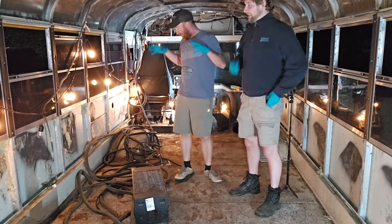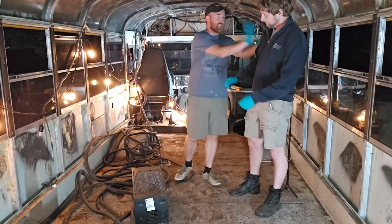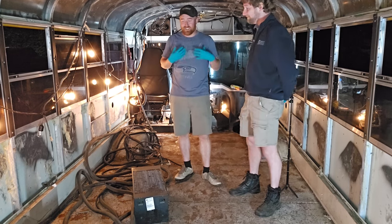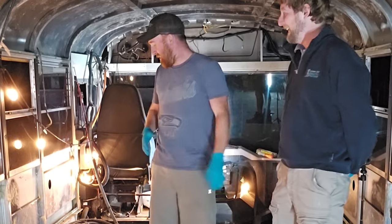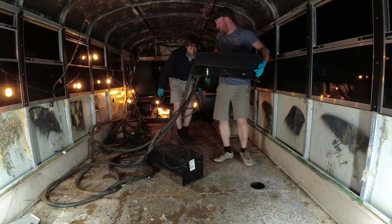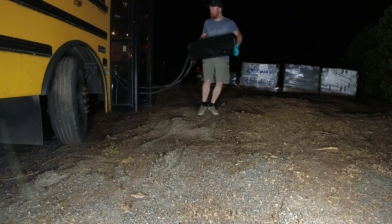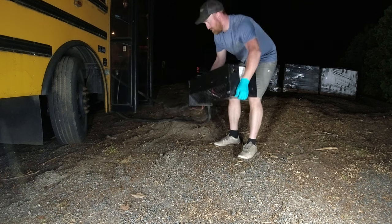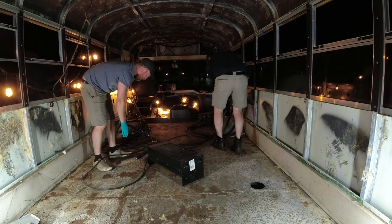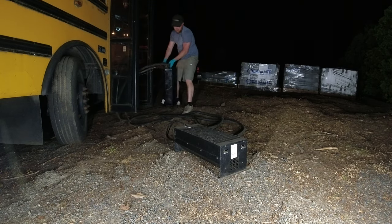Everything is out minus the heaters - all these heaters, all the hoses, everything. So Justin is here to help me out getting rid of these. Now they are full of coolant because they are meant to heat with coolant. We need to get these out of the bus without making a crazy mess. We are going to take these heaters out through the front door and down the side of the bus so gravity-wise they don't pour out. Once we cut them, everything stays inside of the heaters themselves. Then we collect the coolant afterwards and put it into a coolant recycling area like your local auto parts store.